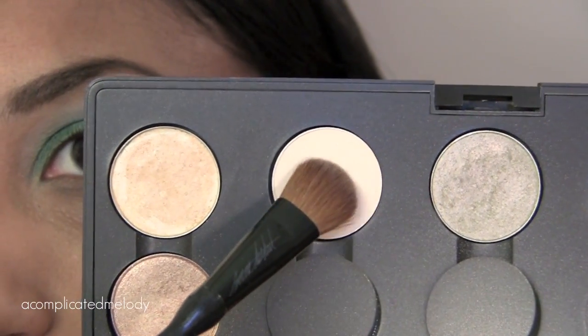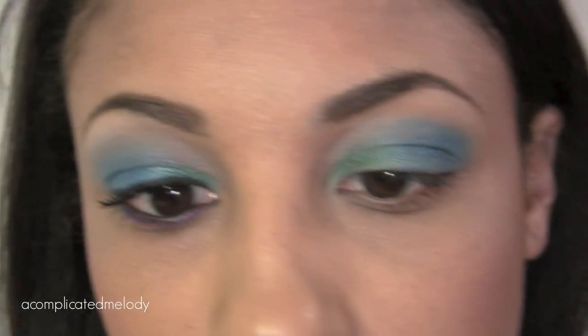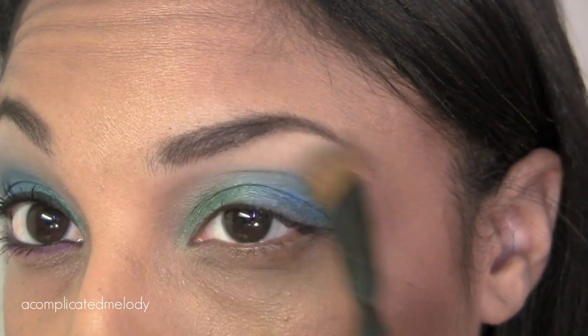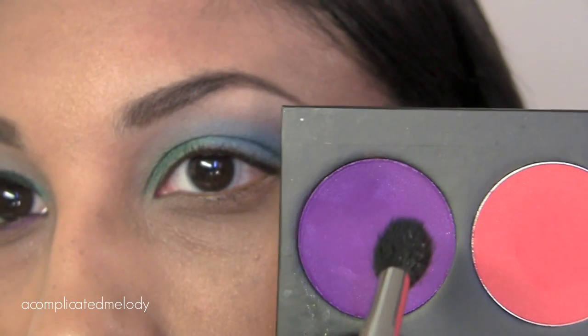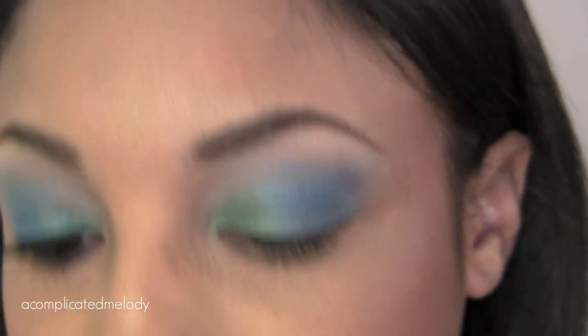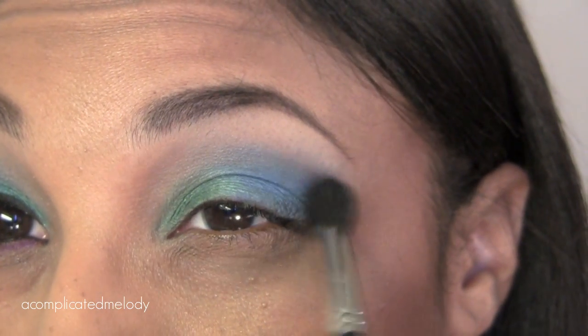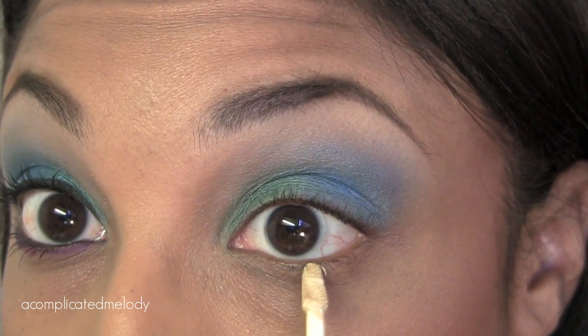Next, to highlight the brow bone, I'm going to pick up some of Blank Type using a fluffy brush from Sonia Kashuk. Then we're just going to take just one tap — not a whole lot — of the purple and blend that through the crease a little bit. Next I'm going to put a little bit of the Eden Primer Potion on the lash line.